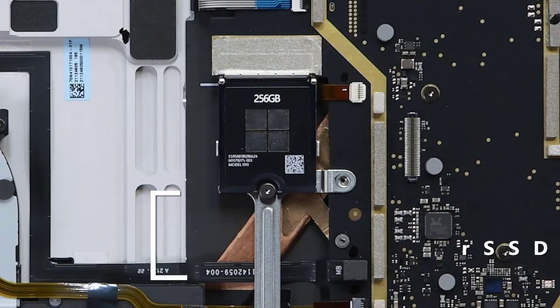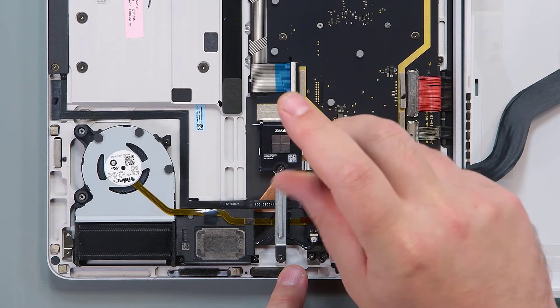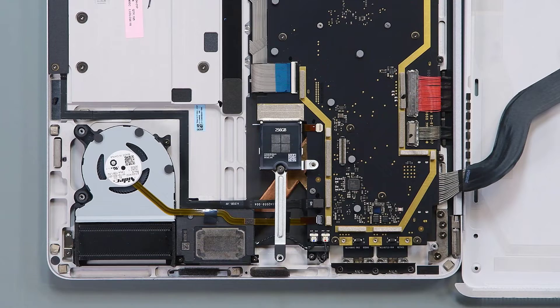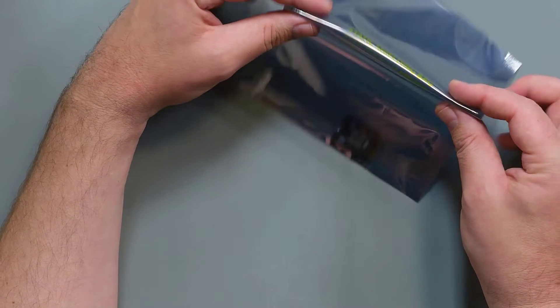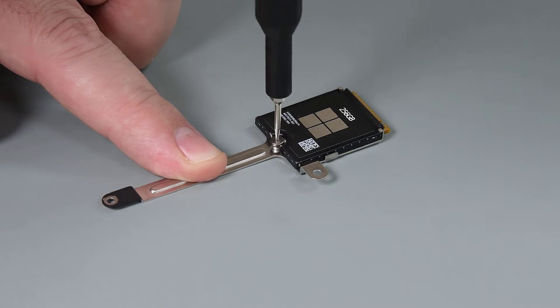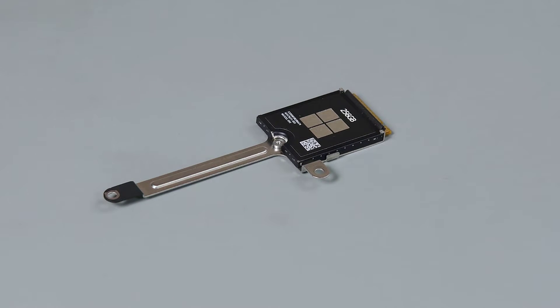Before you disconnect the battery, it's necessary to remove the RSSD. Use a 3IP Torx Plus driver to remove the two screws from the RSSD bracket. Pull the RSSD straight out of its socket and place it in an ESD-safe location. If your device has the 2030 RSSD model with the bracket, use a 3IP Torx Plus driver to remove the single screw securing it to the bracket, and then lift the RSSD up and out of its bracket.